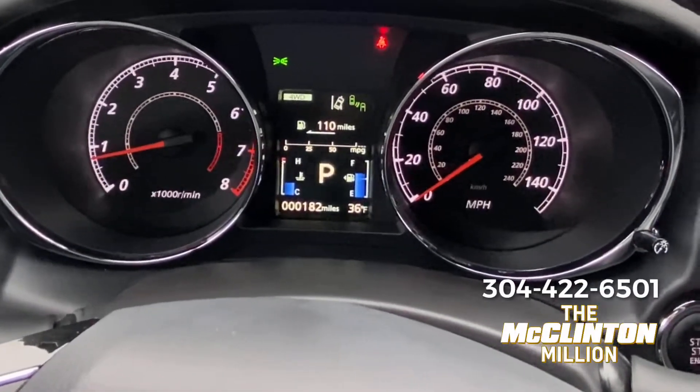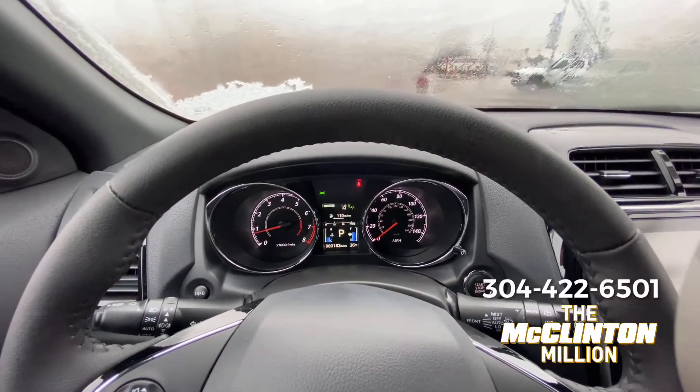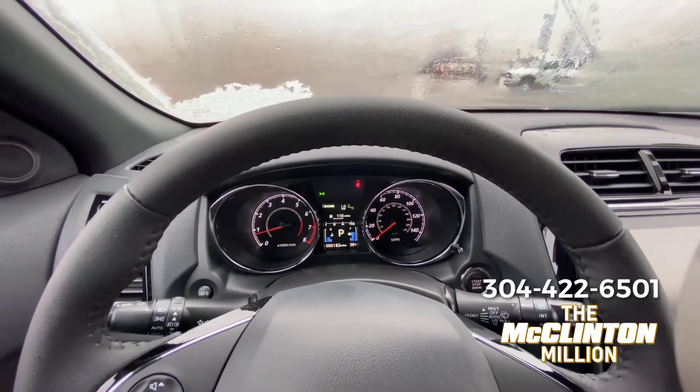This is a very standard all-wheel drive system in that regard — most all-wheel drive systems work that way, especially in modern crossovers that are front-wheel drive bias. Your front wheels are the drive wheels, and then when slip is detected, the rear wheels are engaged.